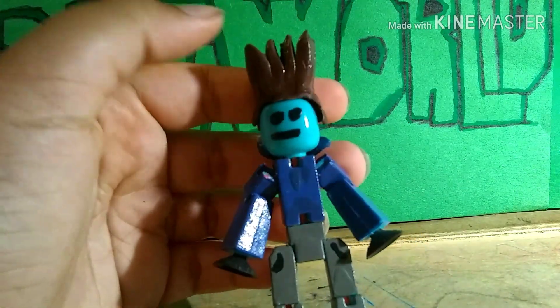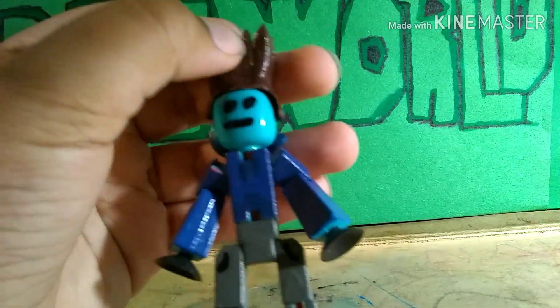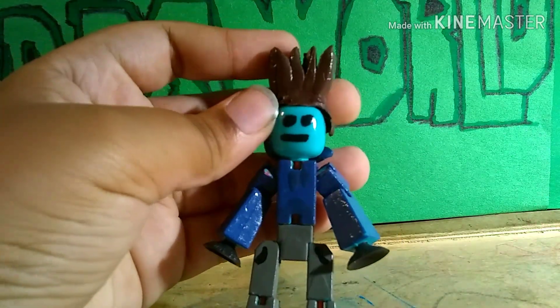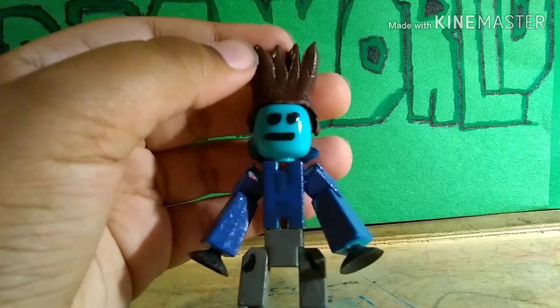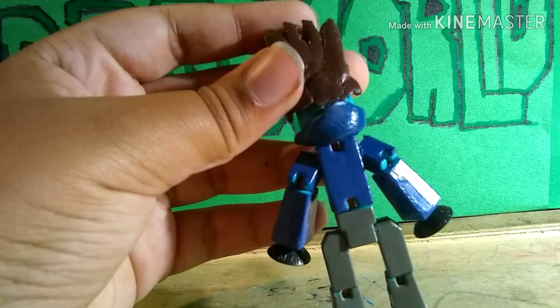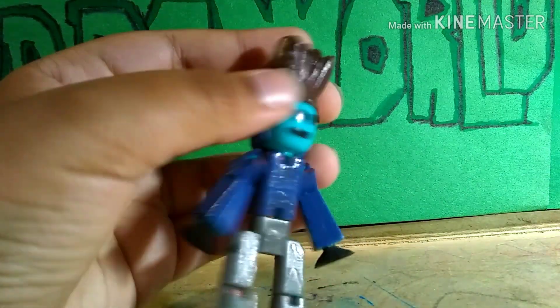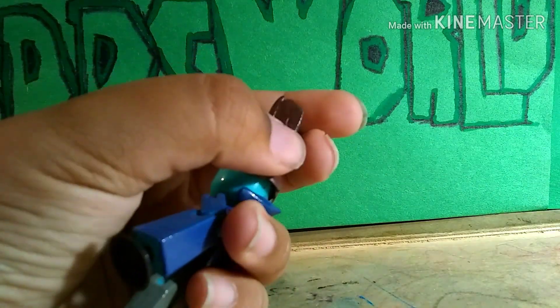Here we have Tom. We'll start off with the hair. I made the hair out of polymer clay and it was really tough, but I think I captured Tom's aesthetic, right? With the hair — I know it's more like tan, but I thought the brown was fine the way it was, so I kept it that way. You can kind of see what I did here — I layered the clay because it wasn't working with me.